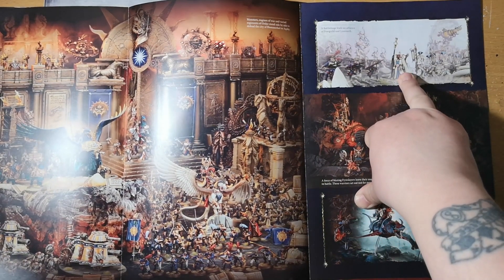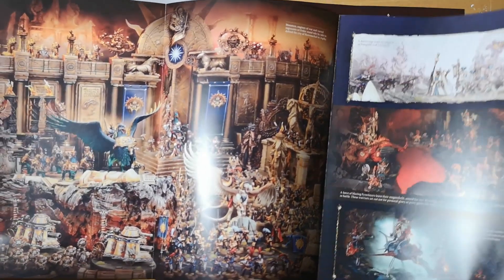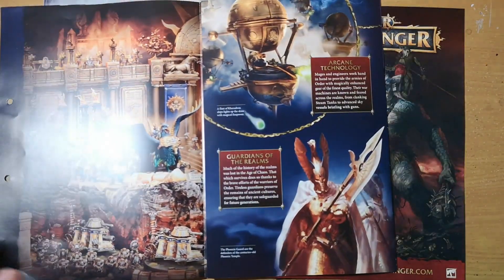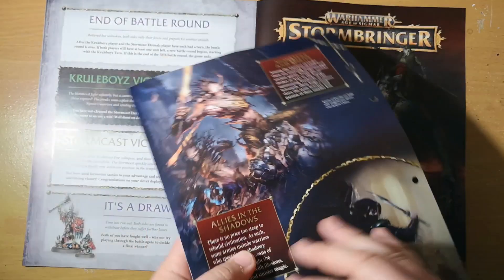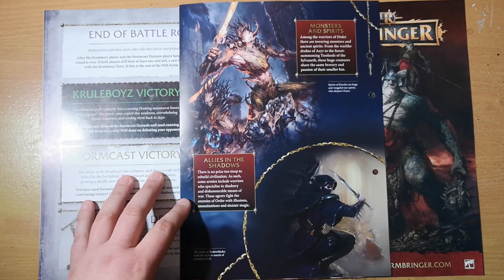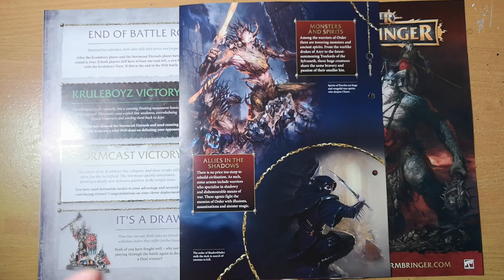We also get the Fyreslayers, a Battlemage leading an alliance, the Lumineth, and the Idoneth Deepkin — probably the weirdest of the forces of Order, described as raiders. You also find out about their arcane technology, their role as guardians of the realms, and their allies in the shadows including assassins, monsters, and spirits — like the Sylvaneth. Worth a good look through if you want to know more about the Armies of Order.